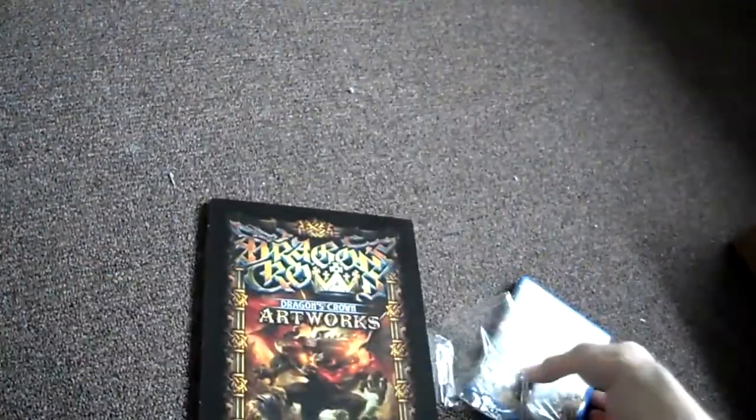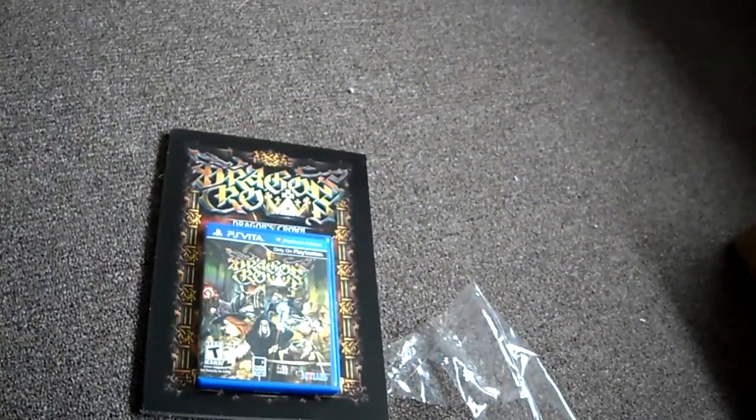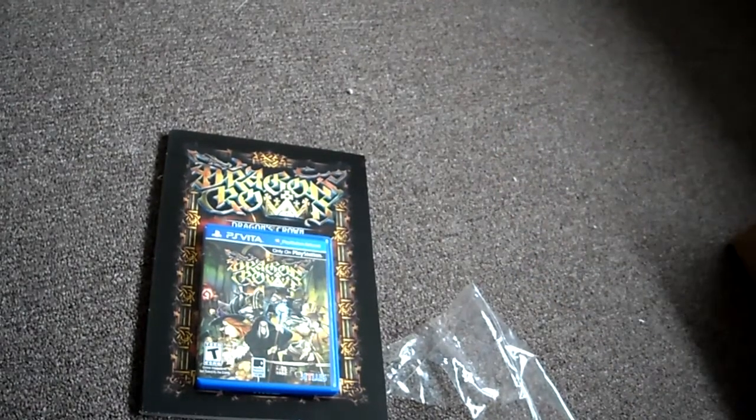Stay tuned for my first impressions of this game and first impressions of the art book. If you have any questions or comments, please post them below. And don't forget to subscribe to the channel as I will be doing a full review of this game. Stay tuned.